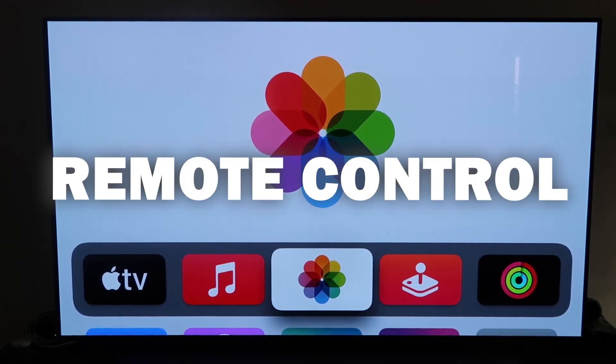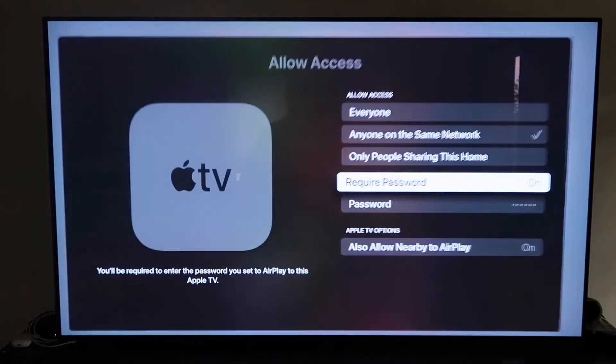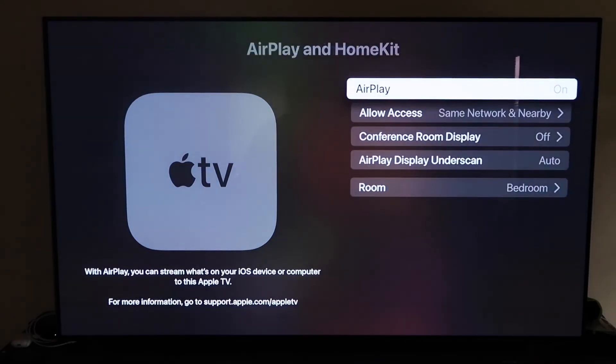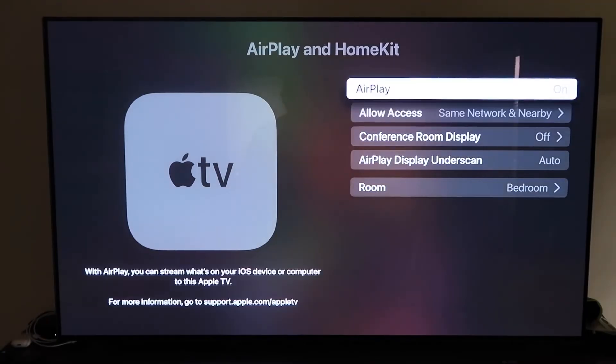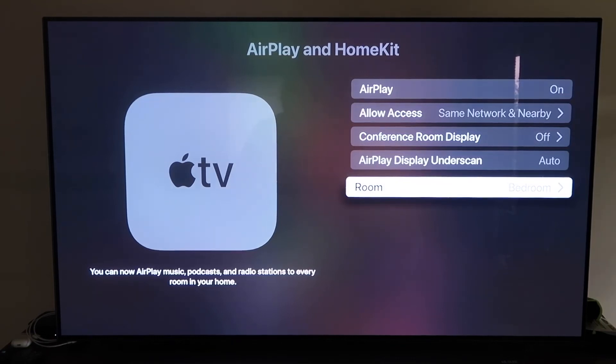Grab your remote and go down to Settings, then click on the fourth tab that says AirPlay and HomeKit. Make sure AirPlay is turned on. When you first set this up, you may need to pair it with your iPhone — keep your iPhone unlocked and hold it near the Apple TV, and it'll automatically pair. It's pretty magical — it recognizes your phone is nearby and automatically starts syncing.